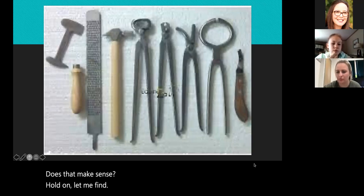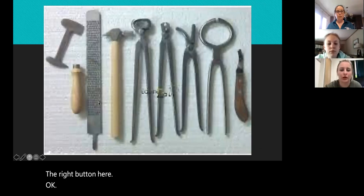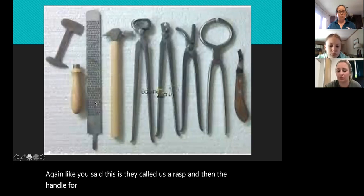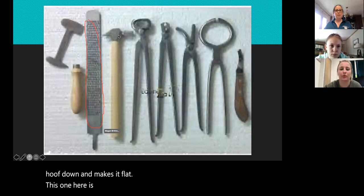That's kind of what that does. Like you said, this is called a rasp, and then the handle for it. That's exactly what it does — it files the nail or the hoof down, makes it flat.